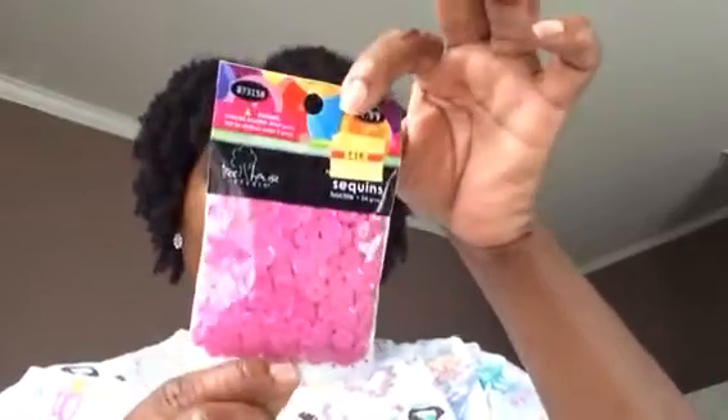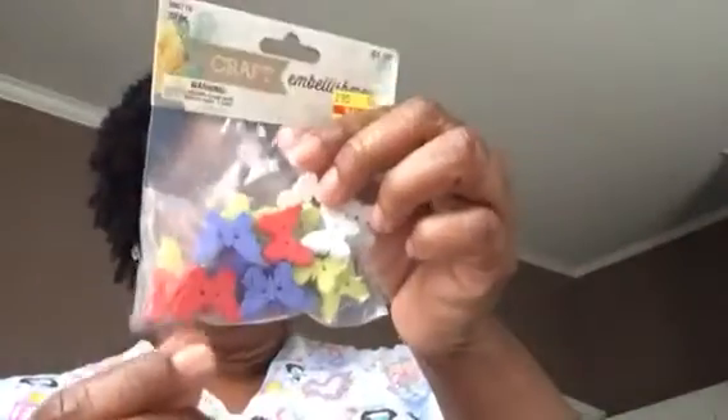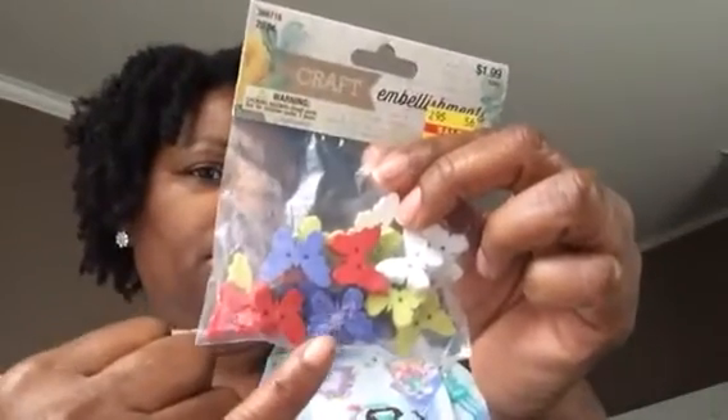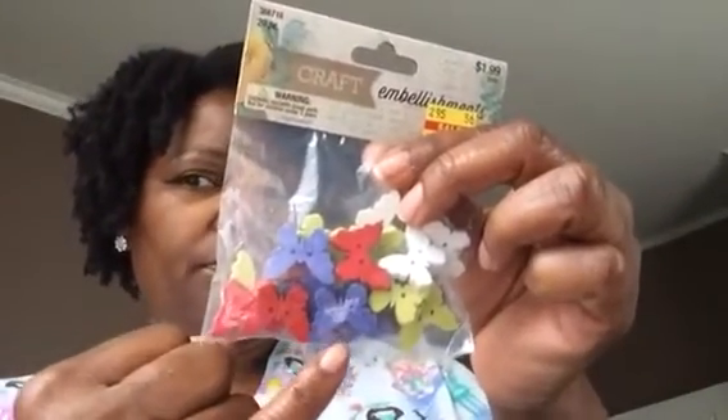I got some butterfly embellishments — they were a dollar 19, and it is 20 pieces in here. They're in different colors. I don't know if you can see the detail within the butterflies.